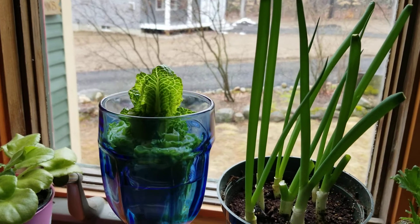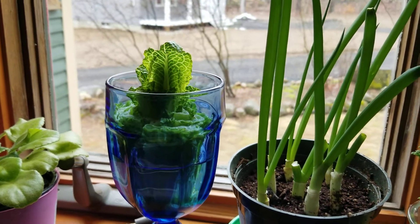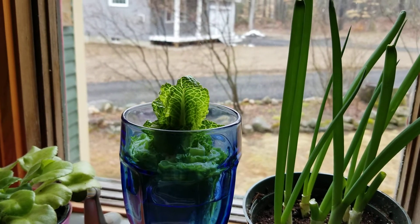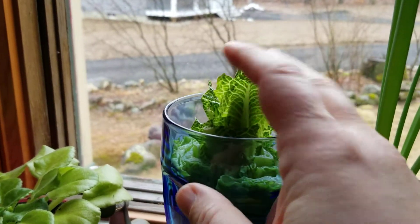And here's that lettuce, the second one in the blue glass. We have lots of new lettuce coming up.